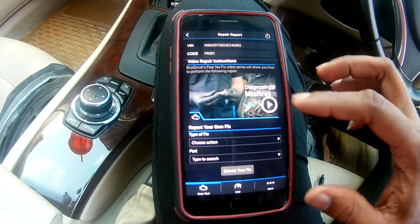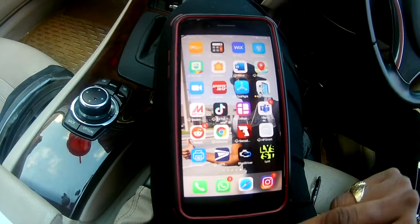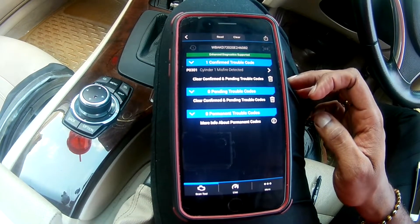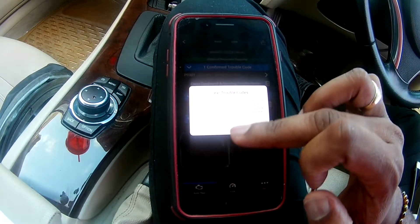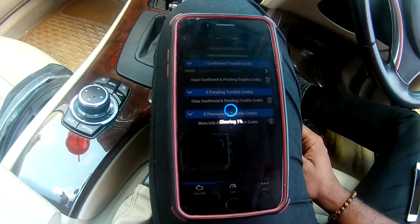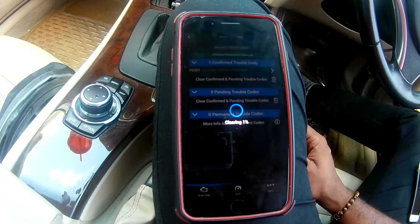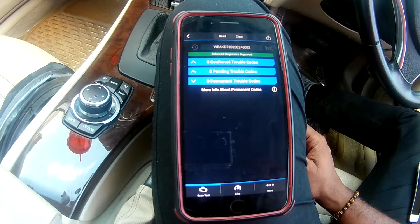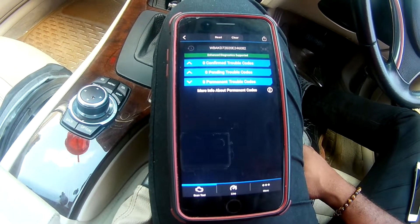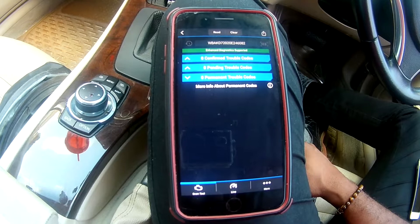You can watch a video showing how to fix the problem. I'm going to clear this code — but it's normally advised to fix the problem first, because clearing the codes won't fix anything; it just removes the check engine light. If you don't fix the problem, it will come back. Once cleared, it's removed from the software but saved in history for future reference. Thanks for watching — please remember to like, subscribe, and share for future content.